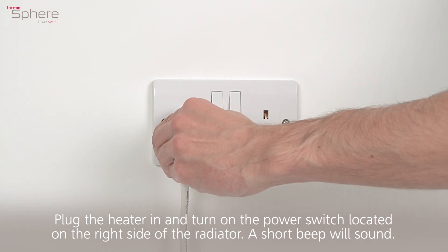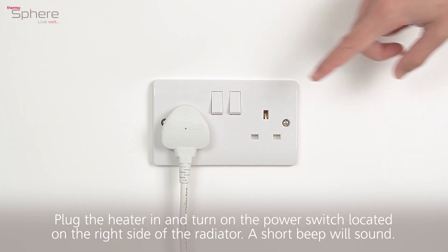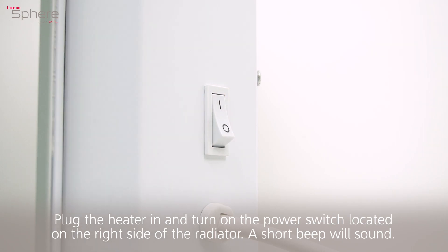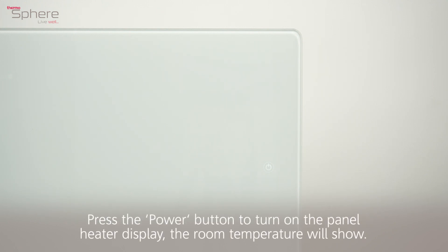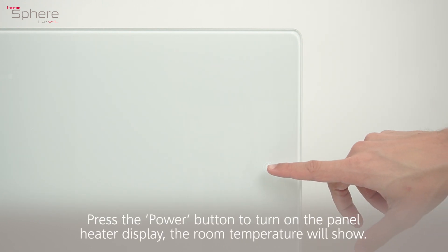Plug the heater in and turn on the power switch located on the right side of the radiator. A short beep will sound. All control buttons will appear on the display before fading, and only the power button will display. Press the power button to turn on the panel heater display.